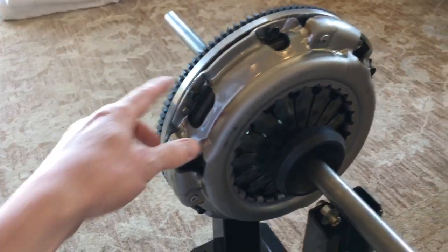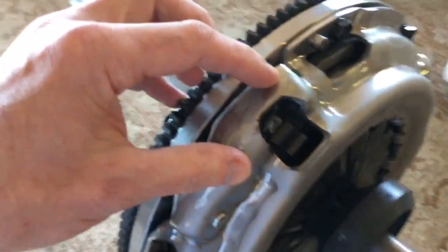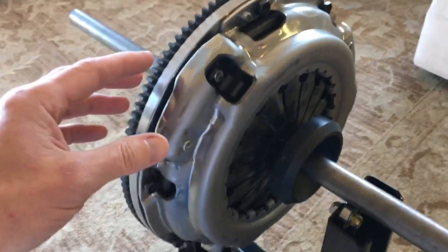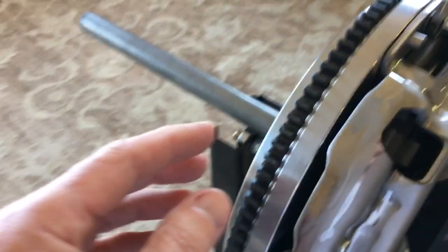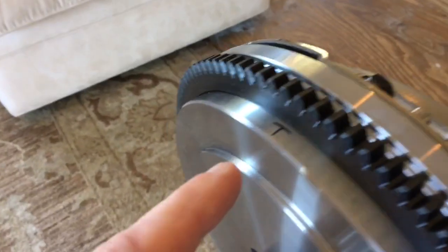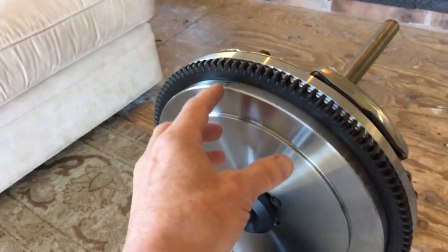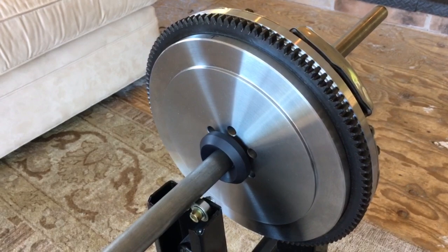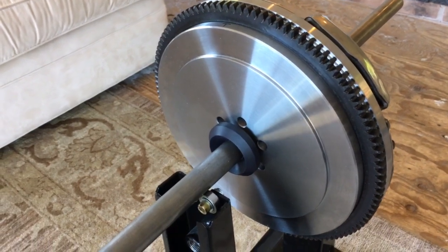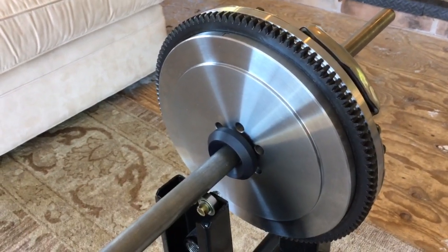I thought I'd just check the balance on my LC Engineering flywheel — the one I detailed in the previous video — and the Eisen pressure plate. I started by checking the balance on the flywheel by itself. I marked a 'T' where the light spot was. The flywheel itself was out of balance by approximately 36 grams, a little over an ounce — around an ounce and a half. On a 35-pound flywheel, that's probably not too bad, but I like to balance things pretty accurately.